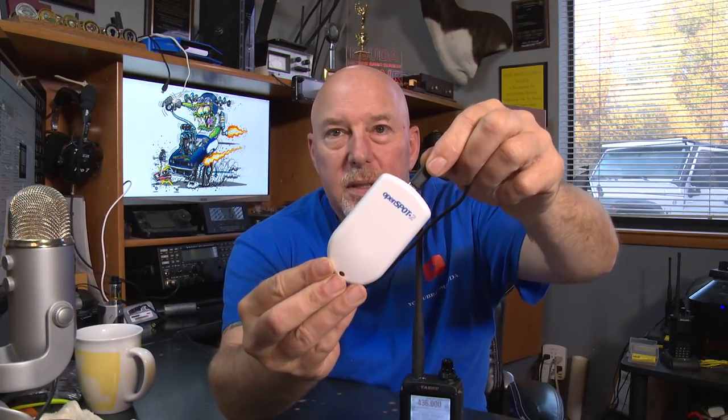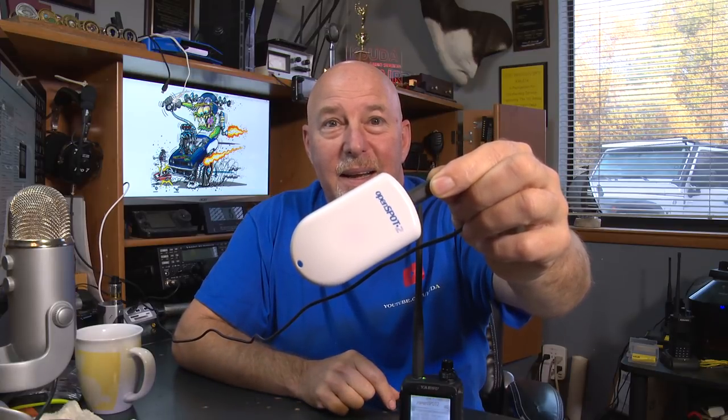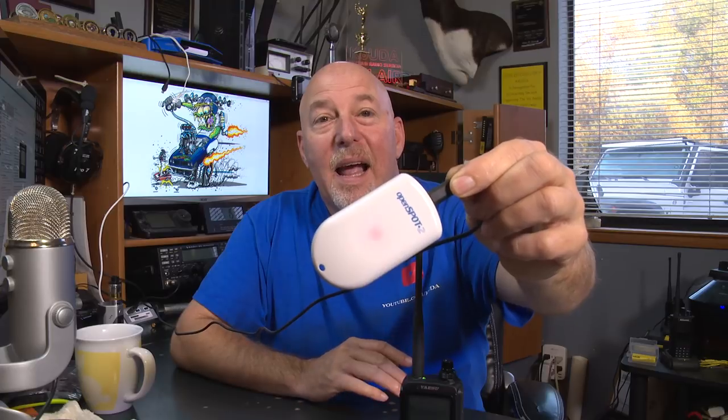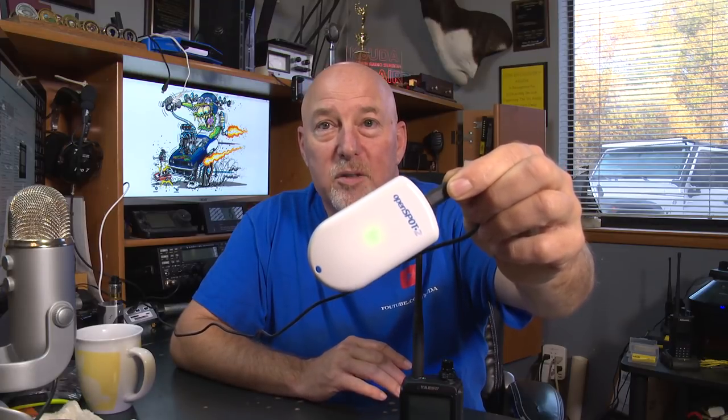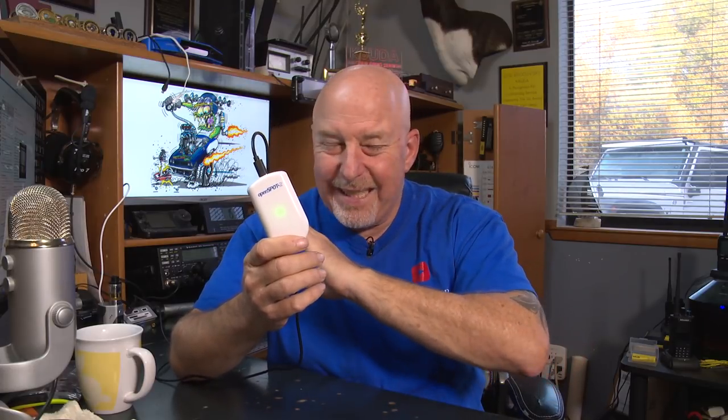Here's how fast the OpenSpot 2 fires up — just as soon as I plug that in. That is about as fast as I've ever seen a hotspot fire up. There is almost no time at all that this thing needs to hook up. For all my DMR fans out there, you'll notice I'm using my Yaesu radio here on DMR. It's on TAC 310.